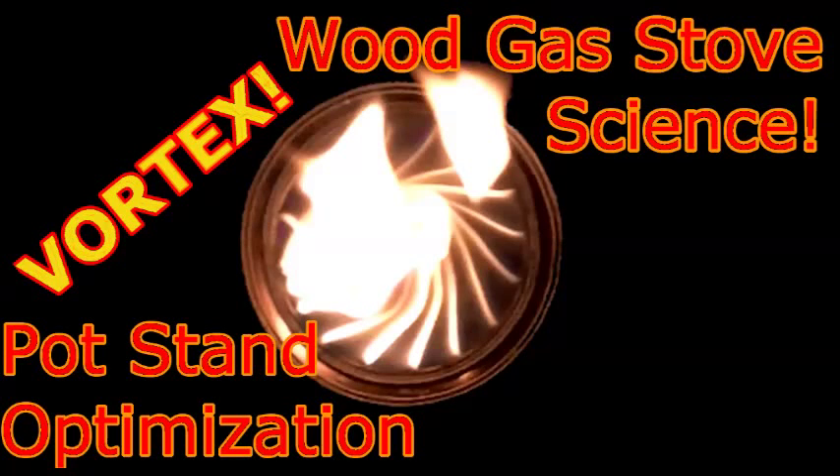Welcome to Wood Gas Science, where I attempt to learn the science behind wood gas stoves. This is pot stand optimization.